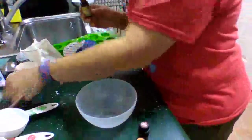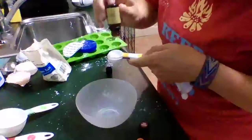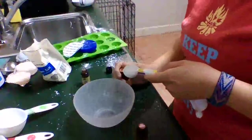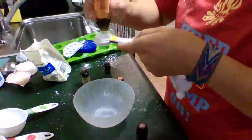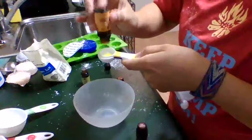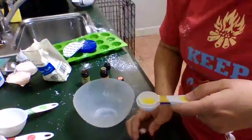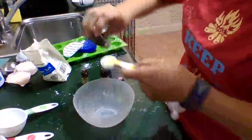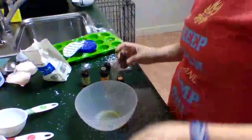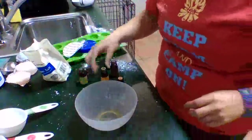So we need two teaspoons of essential oils. Sometimes they take a little bit of time to drop out. I've got about 10 drops of vanilla, a couple drops of orange, and a couple of sandalwood. Smells pretty good. Just going to add a little bit more — about 24 total drops — and that should be about two teaspoons.